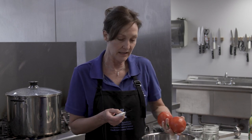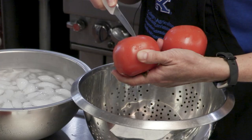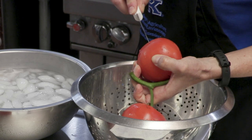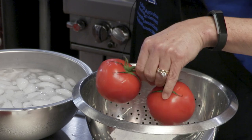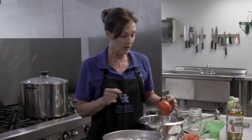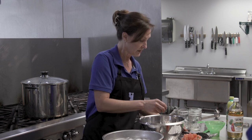Before we get started making the salsa, I want to show you a nice little tip on peeling your tomatoes. You can do this before you make salsa or before you can your tomatoes. You want to start by taking a paring knife and just making a small X on the bottom of your tomato. Then we're going to blanch these tomatoes in boiling water for about a minute or a little bit longer until the skin starts to peel away from the X. Then we're going to plunge them into ice water to stop that process. Let's go ahead and drop them in our boiling water.